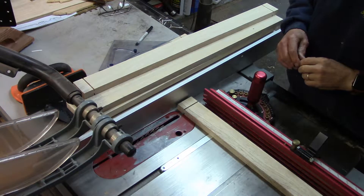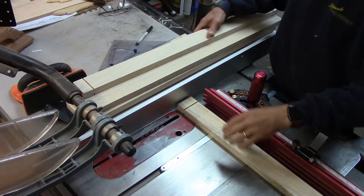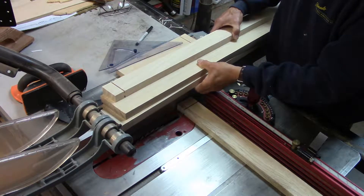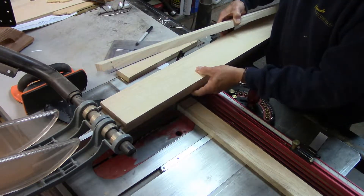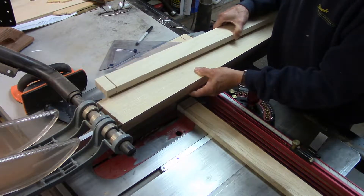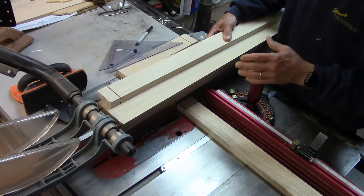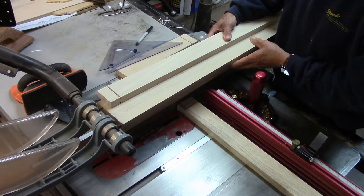I'm set up here to begin the tenons on the stretchers and the aprons. The aprons are the wider two pieces, the front and back pieces, and then the lower stretchers, and these all connect to the mortises on the legs.